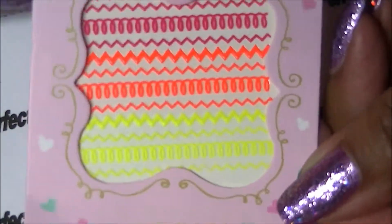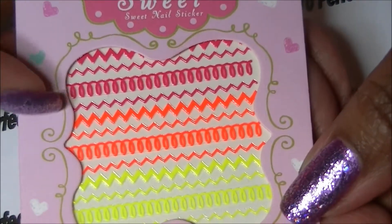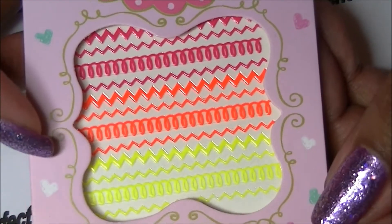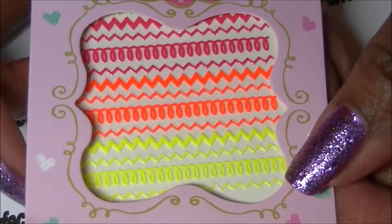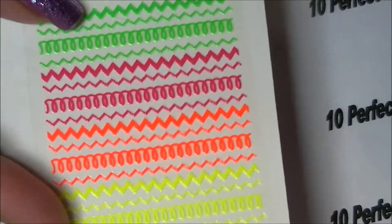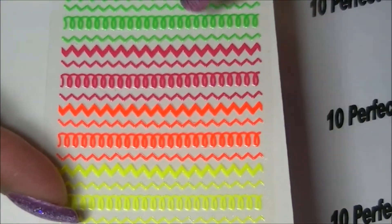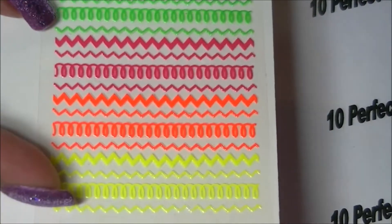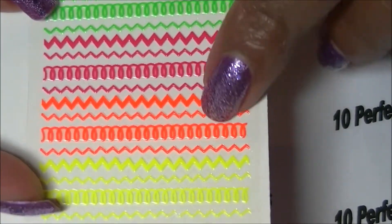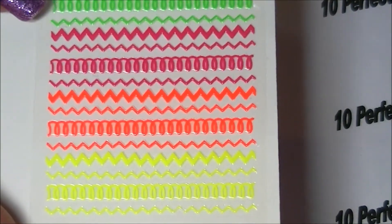More eBay purchases — I got this set of 3D nail stickers for about 30 to 40 cents. You have chevrons, squiggly lines, and zigzags in different colors. This would be cool on darker backgrounds and just fun to wear.